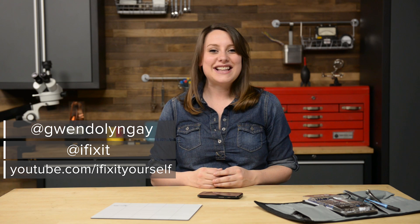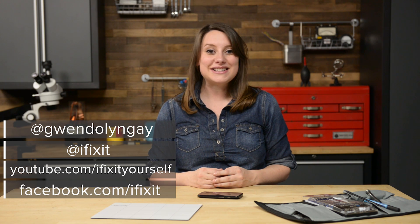You can find all the parts and tools you need for this and many other repairs at ifixit.com — let us know how it goes. You can find me on Twitter at Gwendolyn Gay and follow iFixit at ifixit. Don't forget to subscribe to our YouTube channel to stay up to date on all our latest teardowns and repair videos, and give us a like on Facebook at facebook.com/ifixit.